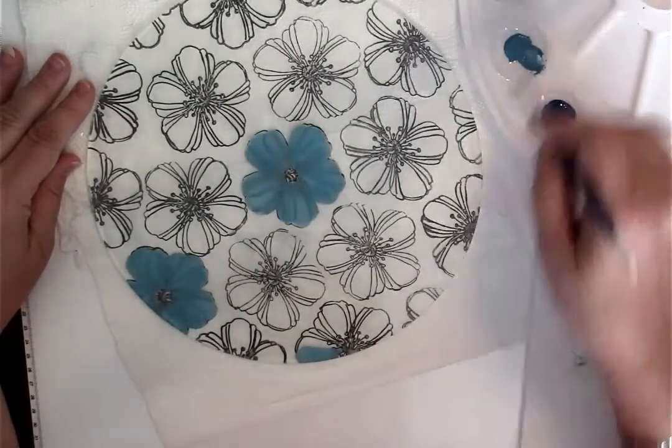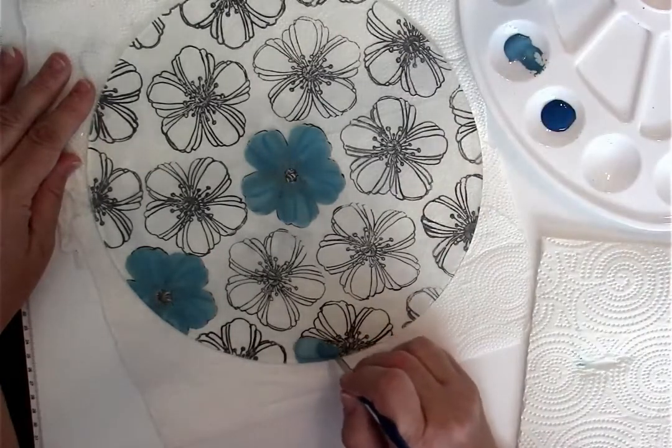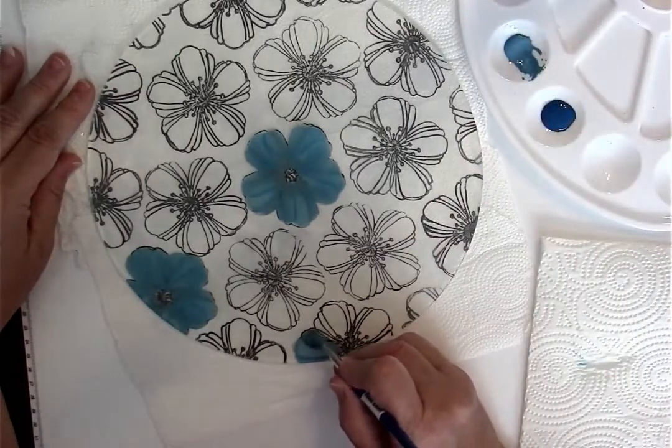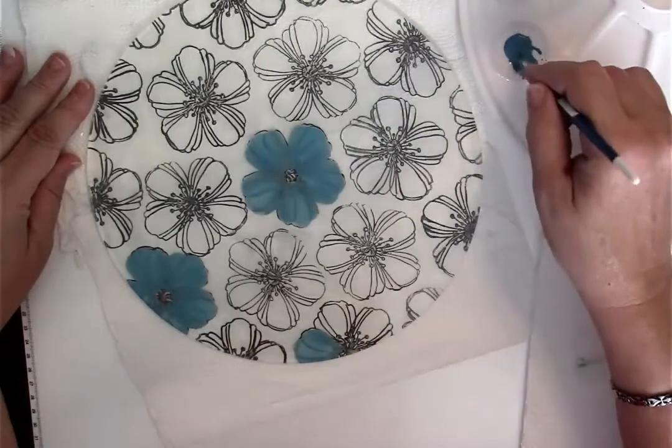Press, pull and lift. Just constantly reloading, working that color into the bristles of the brush.